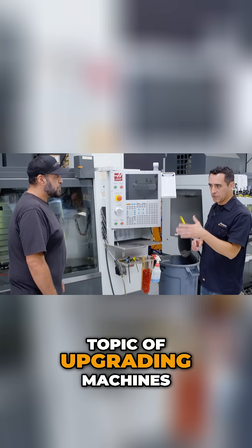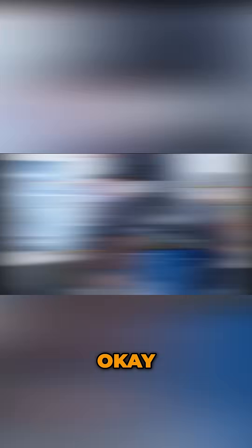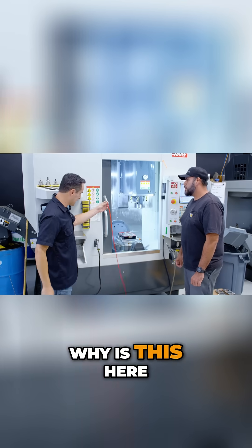While we're on the topic of upgrading machines, let's talk about one more upgrade we made over here. What is this? Why is this here?